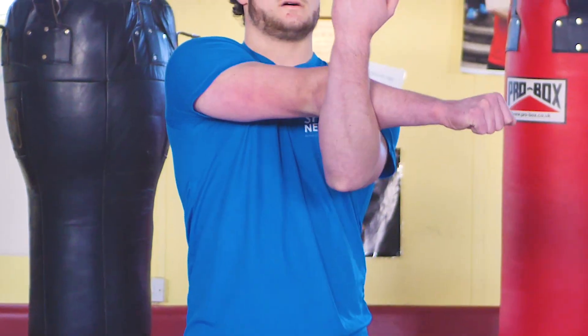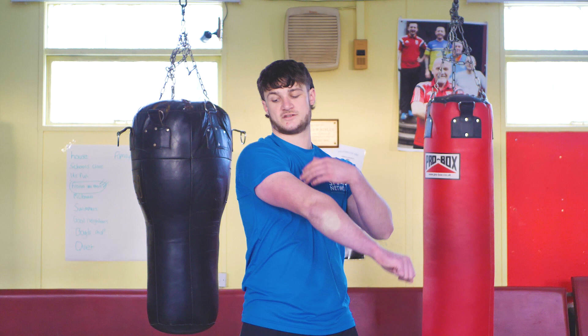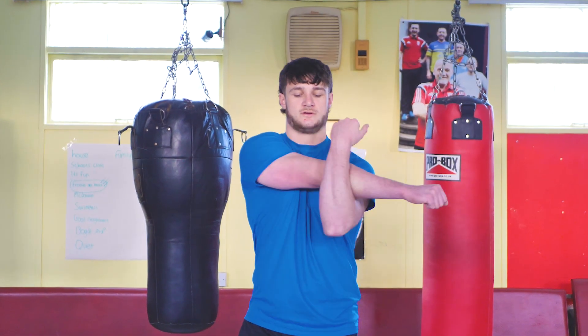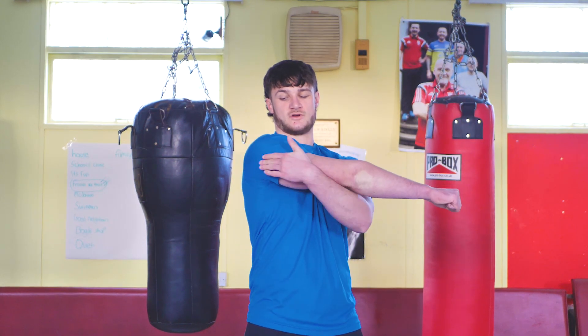Second, you can bring your arm across your body and put your other arm up and drag it back to stretch your rear delts, your upper back, and your shoulders. You should feel the stretch coming along here.